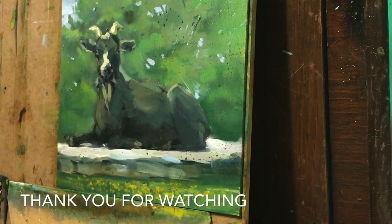And I think that's it. I think we got another painting and I'm so happy. I'm going to sign it.